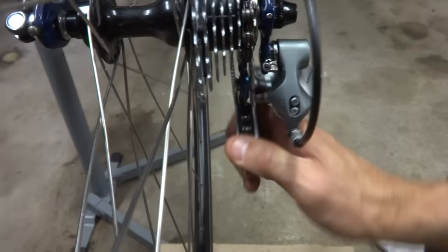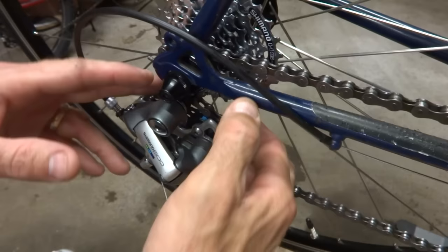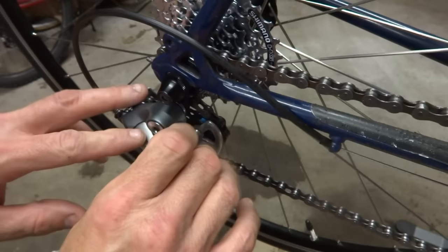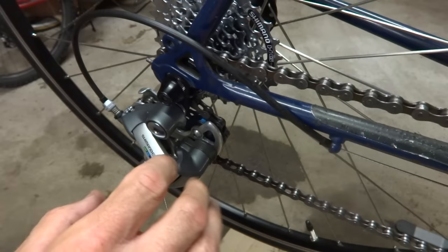The next possibility is that the derailleur is just dirty and gunked up inside, and that's preventing the derailleur from coming over smoothly. When you're shifting to the big cog the cable is actually pulling it over there, but when you release the cable there's a spring that pulls it back — and sometimes that spring is just not strong enough to overcome the gunk and dirt inside. So I'm going to spray this out using WD-40, and to make that easier I'm going to take the rear wheel off.